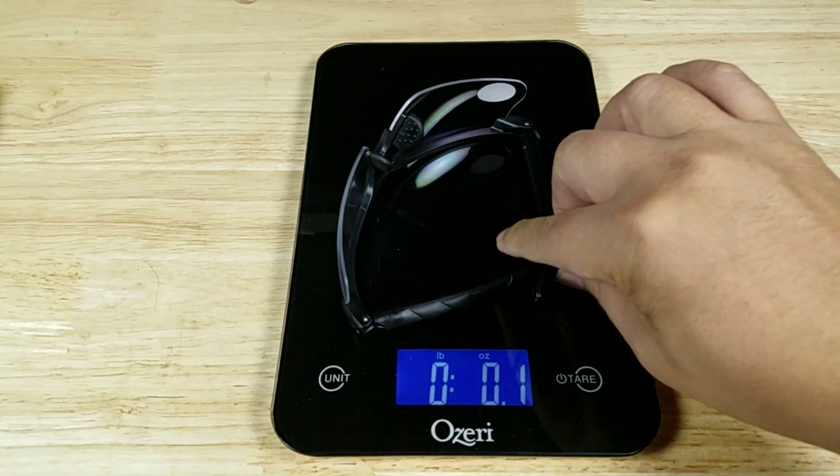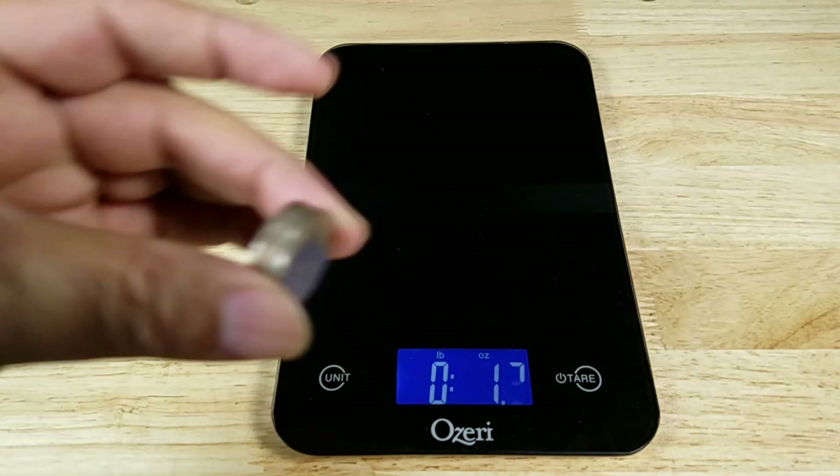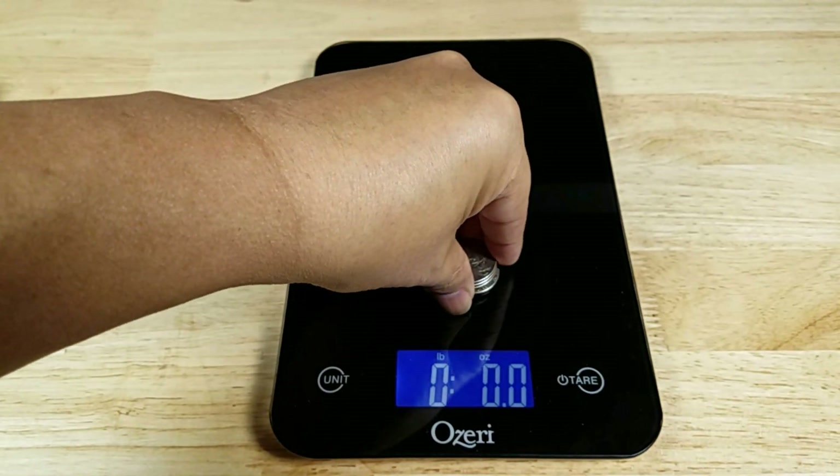Let's get you guys a weight reference here — coming in at 0.8 ounces, which weighs as much as four US quarters.